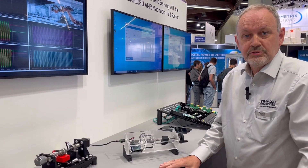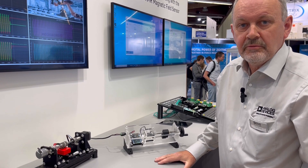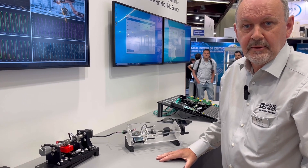That's it from my side. Thanks very much for watching. For more information, please contact analog.com/magnetics. Thank you.